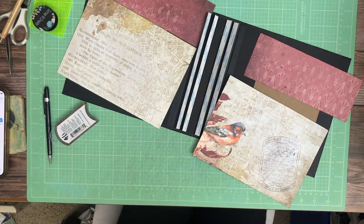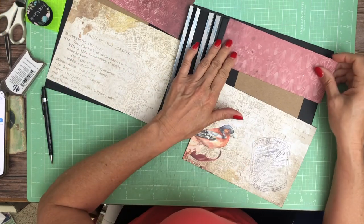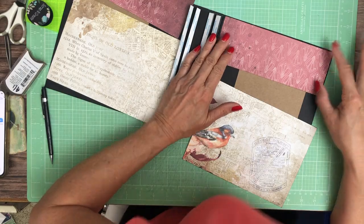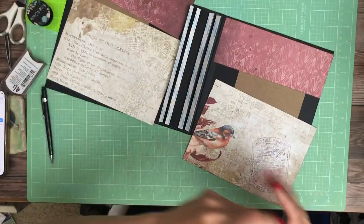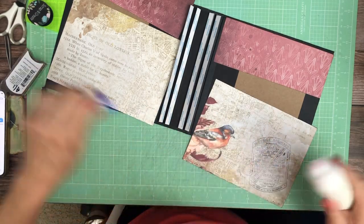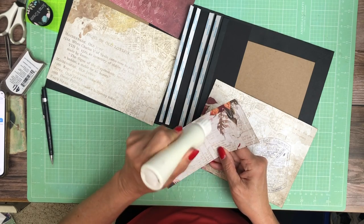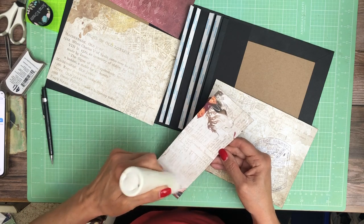Hey everyone, it's Daphne from Scrap and Create and we're working on the inside liners for our way. I had a little bit of a hiccup earlier — my memory was full — so I keep double checking to make sure that I'm still recording. So if you hear these little pauses, that's why.